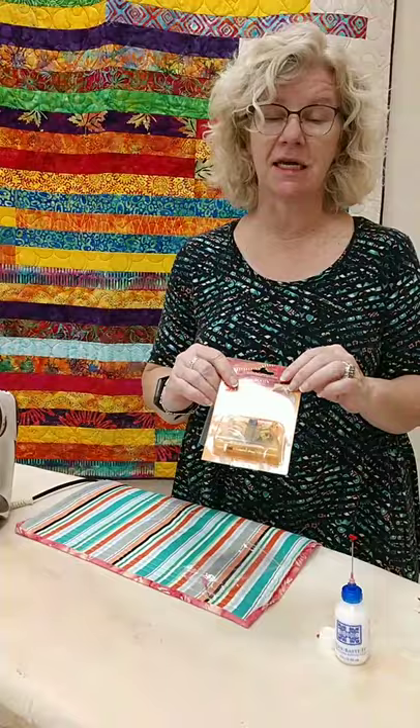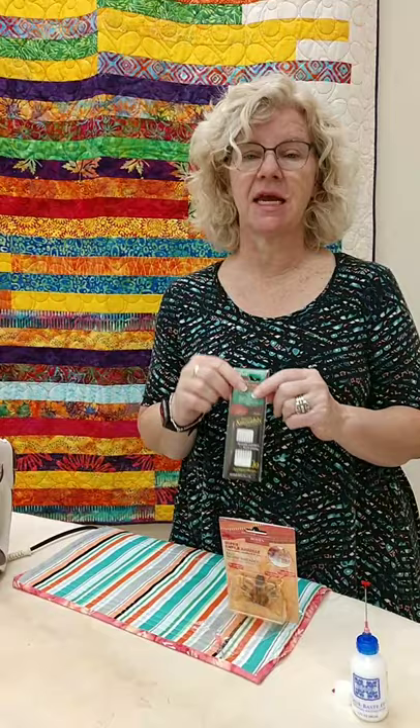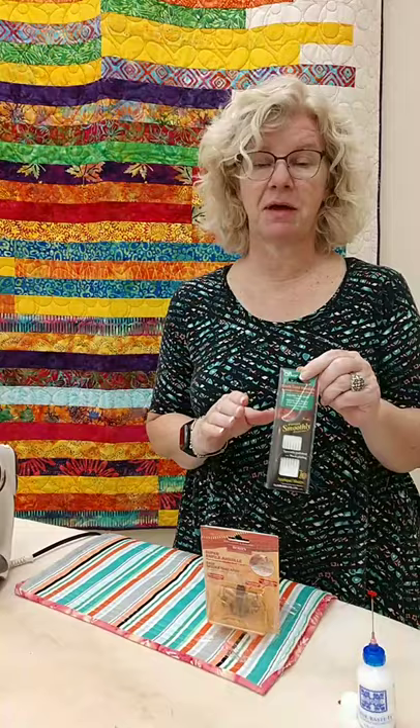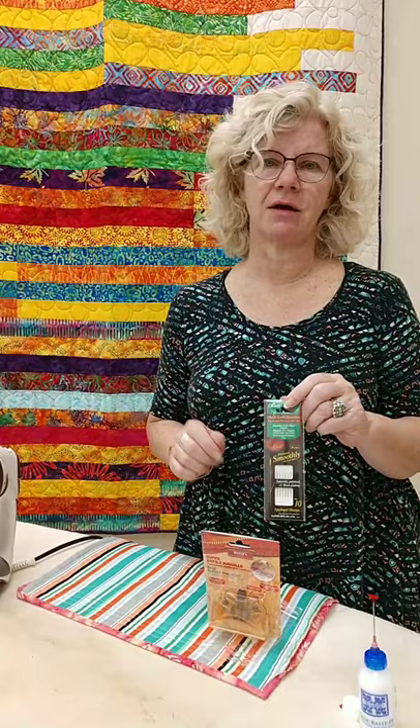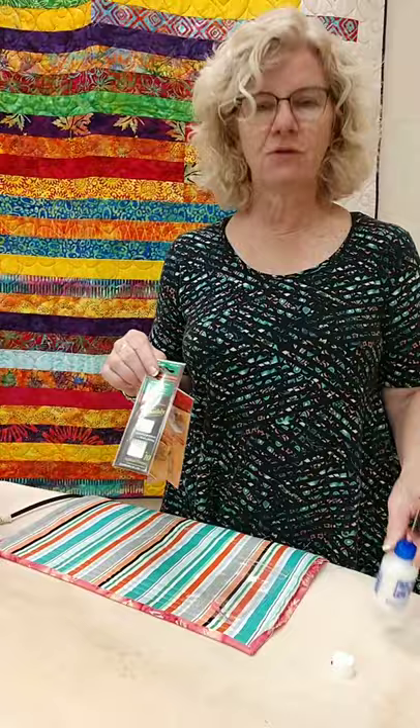So how long do these needles last? All of a sudden, one day it's just going to break. But it takes a few quilts before that happens. There's a lady that binds for me here at the store, and she swears by these. If you're doing this every day and doing king sizes, that's why we have the needles here to sell. Because they are awesome. So needles, needle threader, Roxanne glue — those are the three products to make your binding go so much easier for you. I do want to thank everybody for spending time with us on your Mondays to hopefully learn some new tips and tricks.